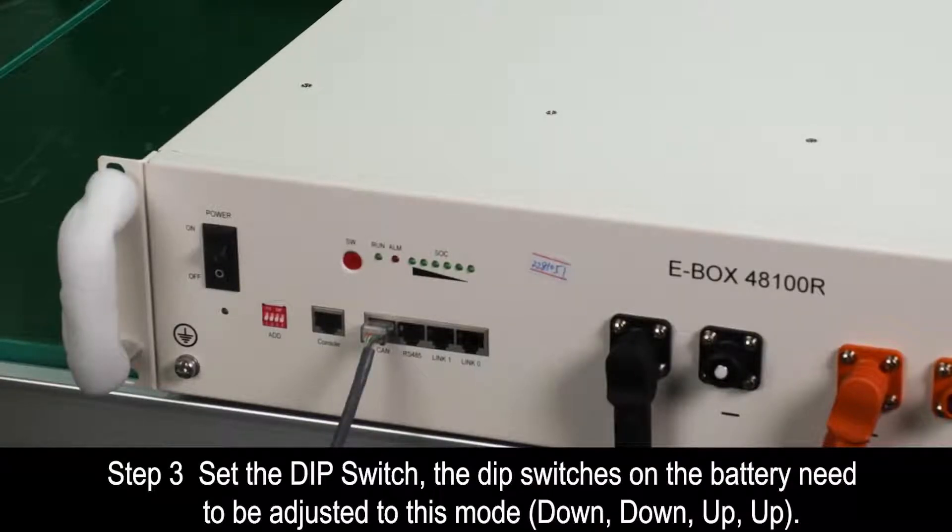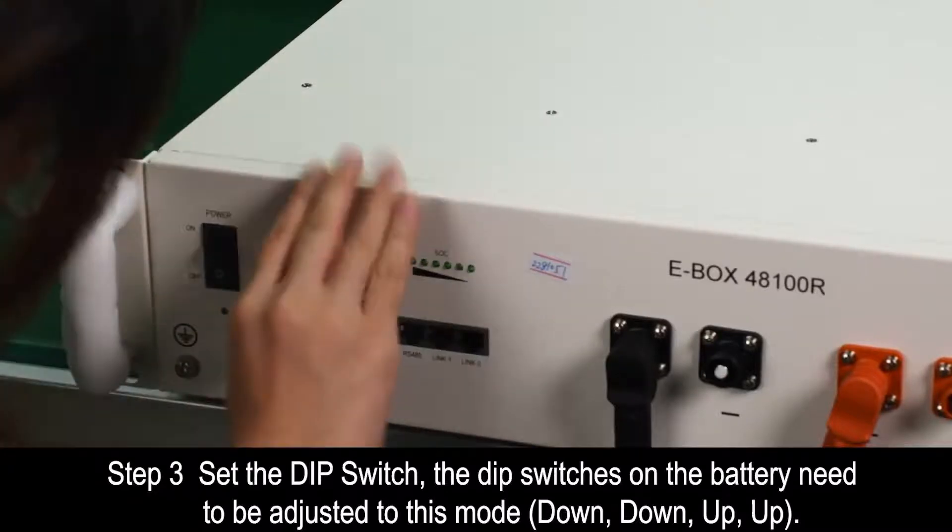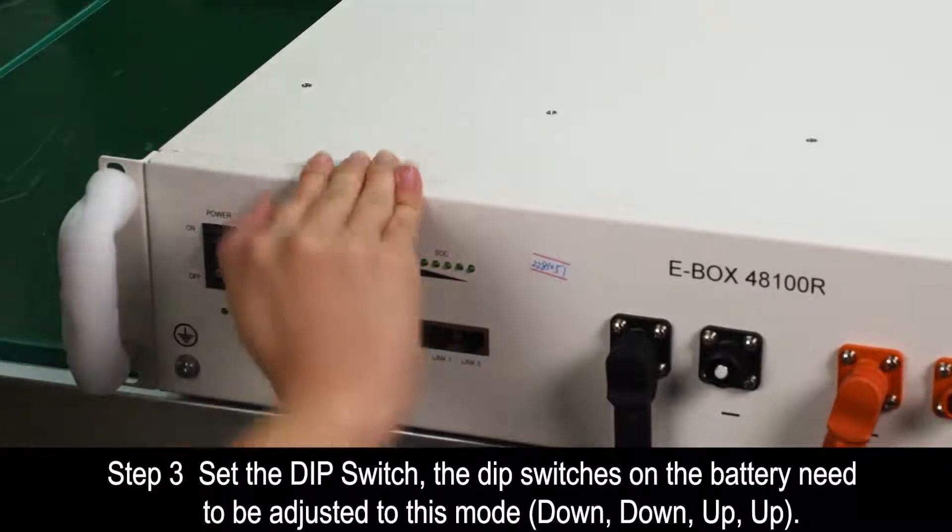Step 3. Set the DIP switch. The DIP switches on the battery need to be adjusted to this mode: down, down, up, up.